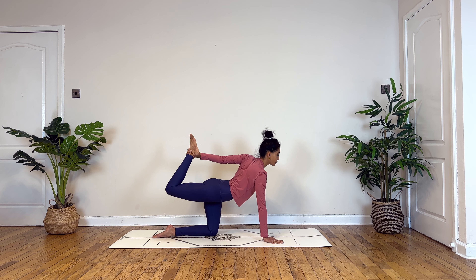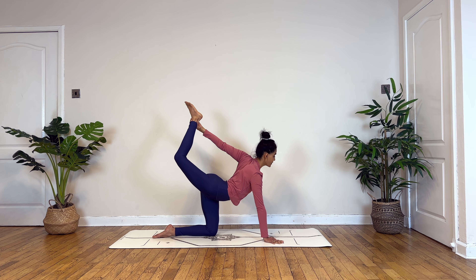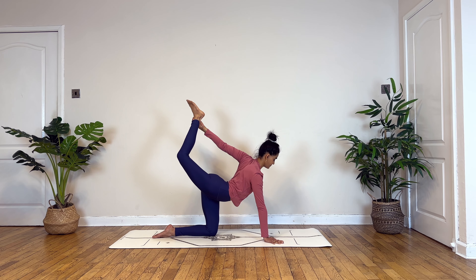Inhale to reach. Slowly starting to bend into your knee, begin to cactus your hand. Option to stay or see if you can hold onto your right ankle, to keep pressing your knee and your heel away from the body.